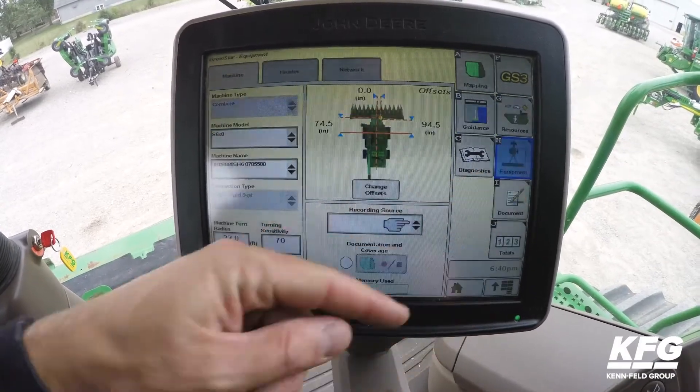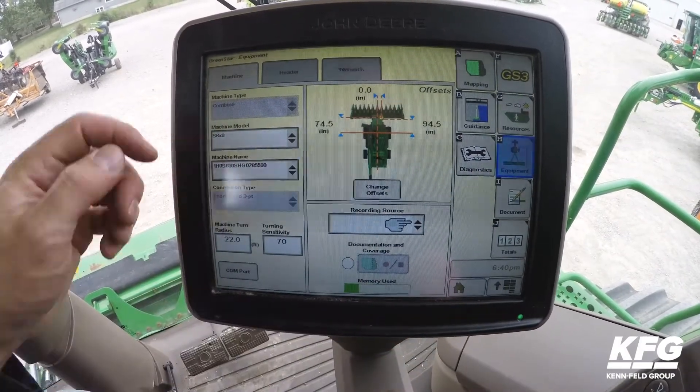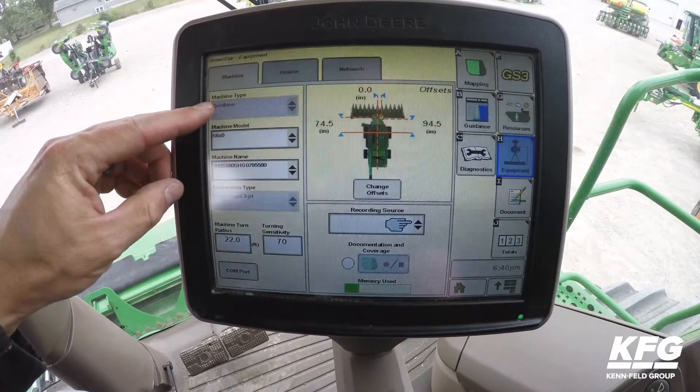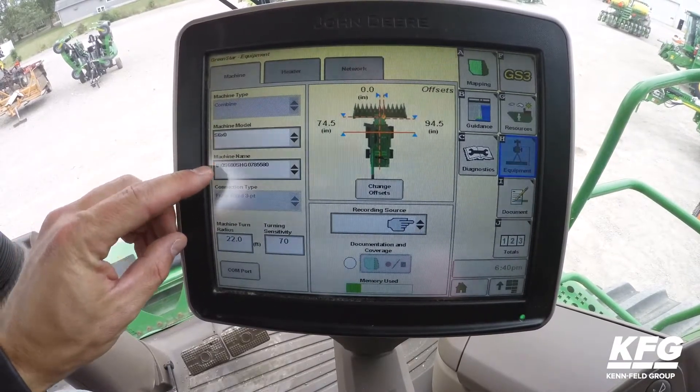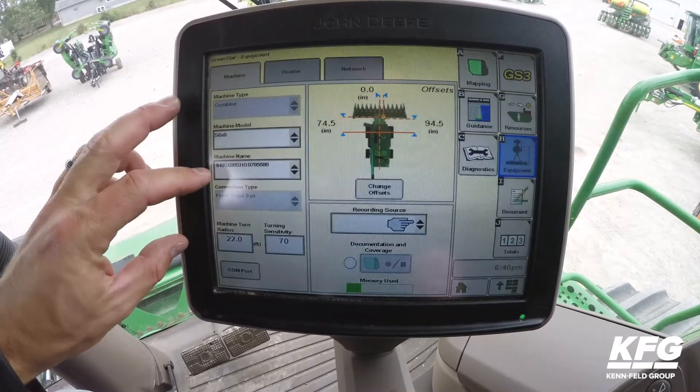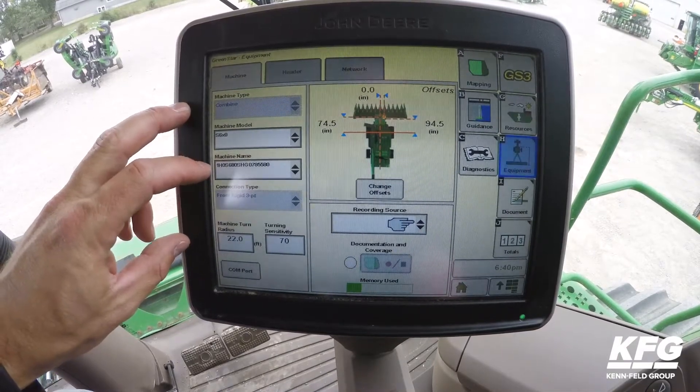Next we'll go to Equipment. It will automatically detect that it is a combine. Next is the machine model and machine name. Please note that machine name is all that is needed.